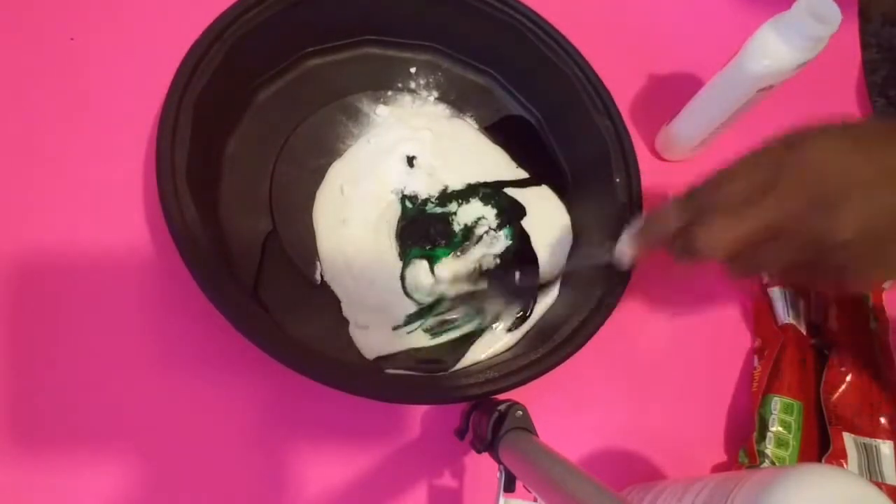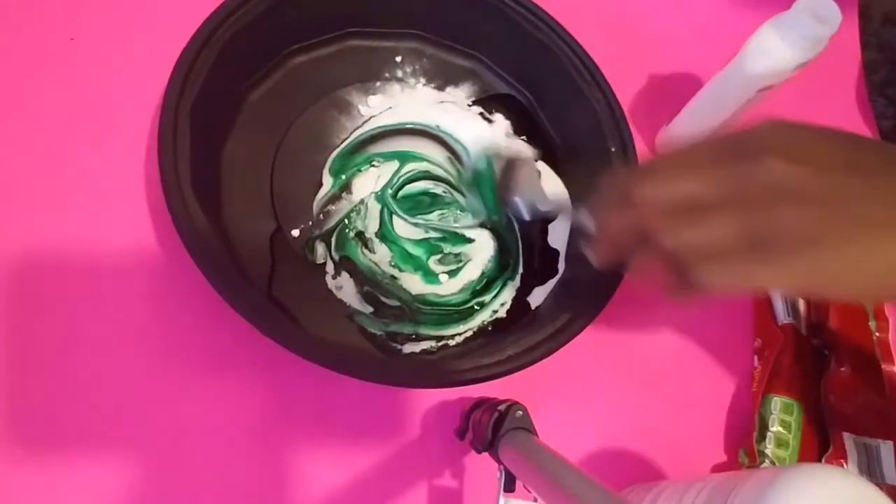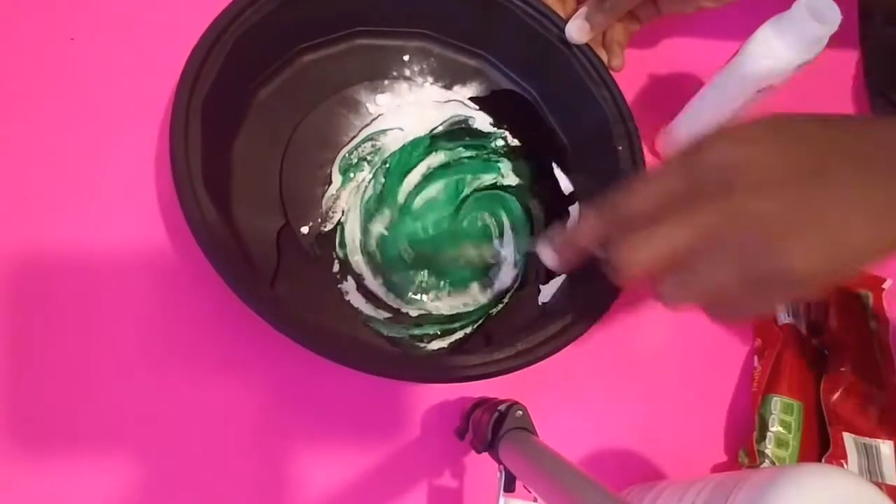Now I'm gonna take a spoon and mix the ingredients together to form a paste. I'm gonna mix the ingredients together because I want those ingredients to be smooth.